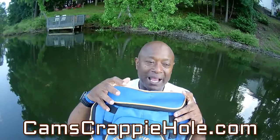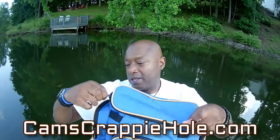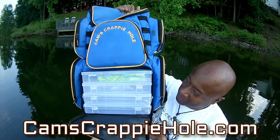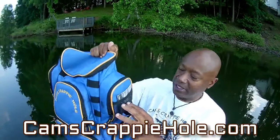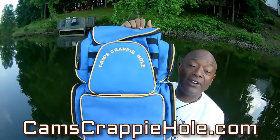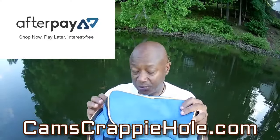I want to tell you — I had a six-pack of Coke, a hoodie, my Cam's windbreaker, three pairs of pliers, a pair of vice grips — all of that in just the upper part of this bag. It already comes with water-resistant carrying cases. It's water resistant — big zippers so you don't have to worry. You get compartments on all sides. It's a gigantic bag and everything you possibly need is in this Cam's Crappy Hole bag. It's also on AfterPay.